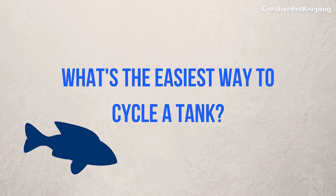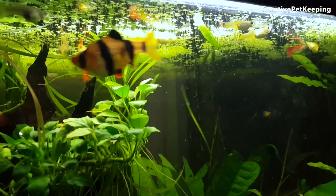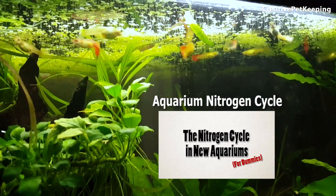What's the easiest way to cycle a new fish tank? Welcome back to Creative Pet Keeping. In this video, we're going to continue the aquarium cycling series.